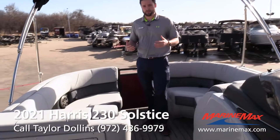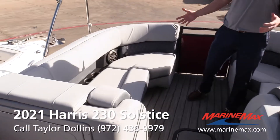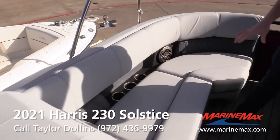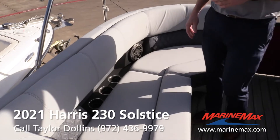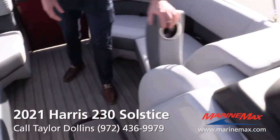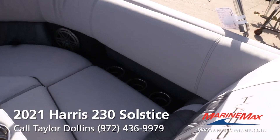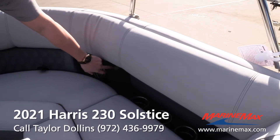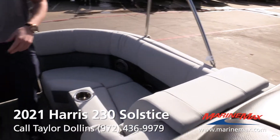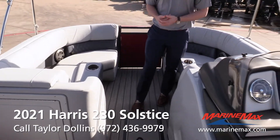This boat is 23 foot and holds 11 people. Starting out here in the front, you have nice pillow-top seating — very soft touch material. You have drop-down armrests on both sides, recessed cup holders on both sides with three on each, a speaker up here, and USB ports on both sides. Your cup holders will light up, your flooring will light up, and you'll have speaker lights on this boat as well.